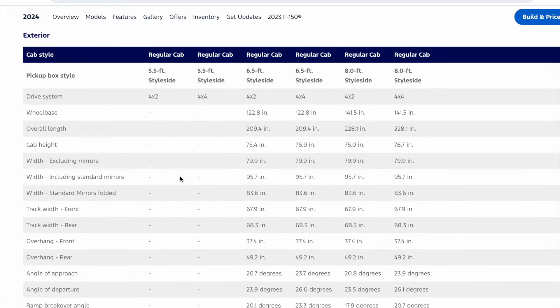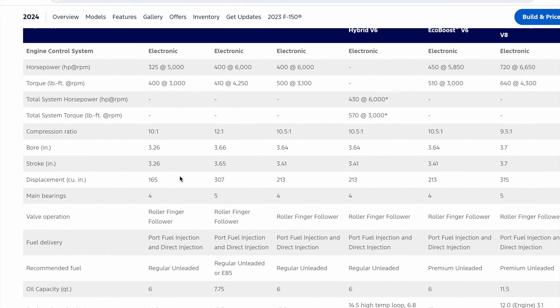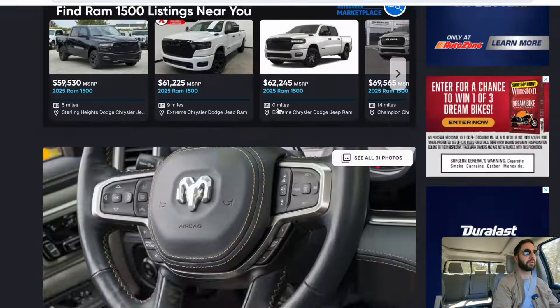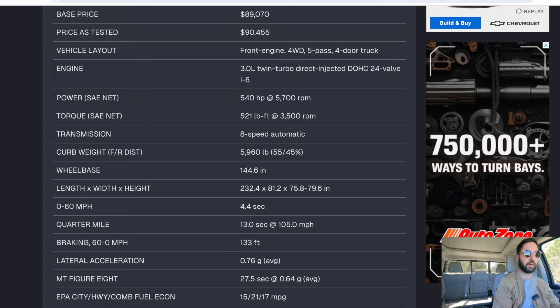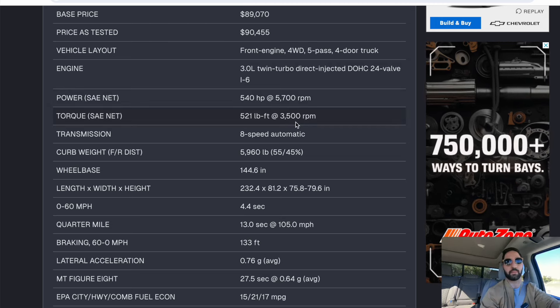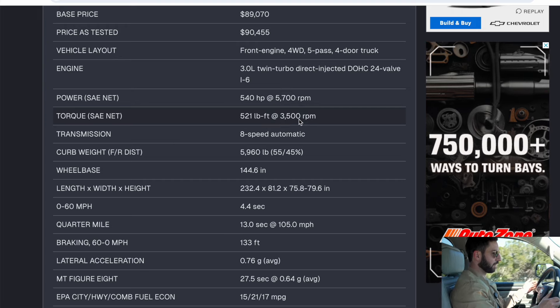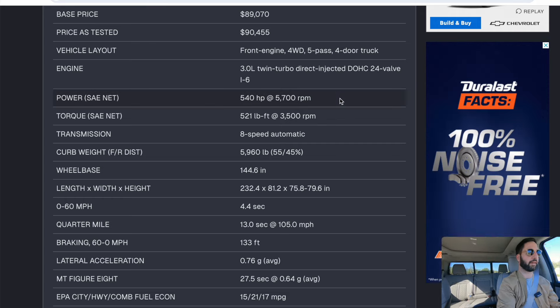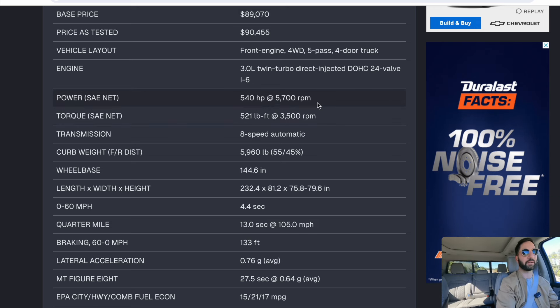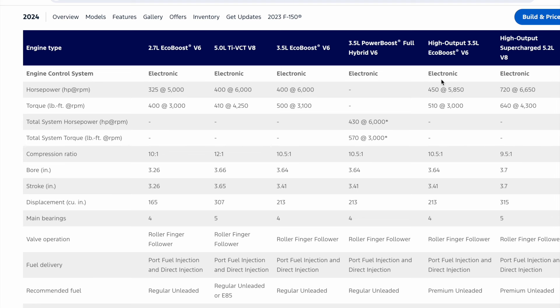I wanted to get into the performance numbers here. If we look at the horsepower of the standard high output Raptor — 450 horsepower at 5,850 RPMs, 510 lb-ft torque at 3,000 RPMs. Now we compare this to the standard RHO motor — 540 horsepower at 5,700 RPMs. So it's about 90 horsepower more at 150 RPMs less. But now when we look at torque, the 3.5 is hitting max torque at 3,000 RPMs, whereas the RHO is at 3,500 RPMs — not a big deal. But by just looking at the numbers, pound-foot ratings, RPMs, and the nature of an inline six cylinder being smaller displacement, I think this motor, even though they're both six-cylinder turbos, is going to feel considerably different than the high output Raptor.